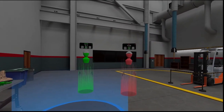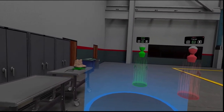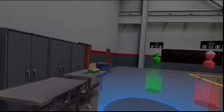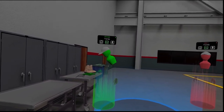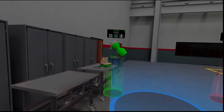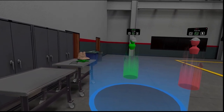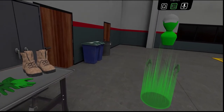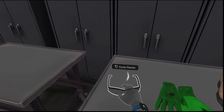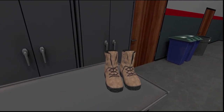Welcome to the training center. Before we begin the identification, we need to make sure we have the correct PPEs. Ahmed, can you grab your PPEs first? Great. Now I will grab my PPEs. I will start with my safety glasses, then my safety gloves, and finally my steel toe boots.